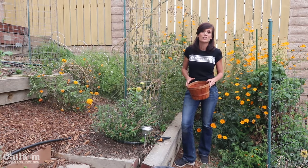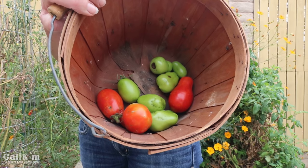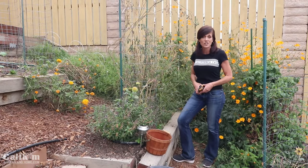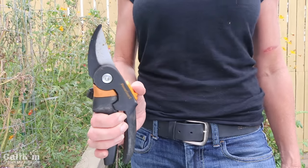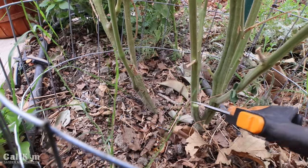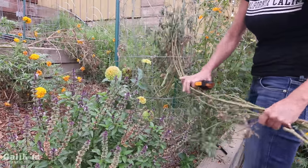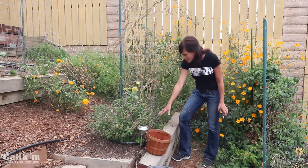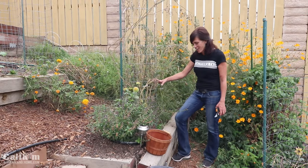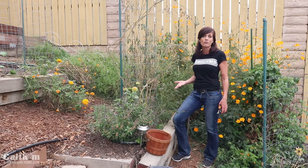Whether you've harvested your tomatoes because you're afraid of frost damaging them or you just want to make room for more plants like I am, hopefully you got a bigger harvest than I have — the heat has really shut my tomato plants down. This is super simple to do: just take a nice sharp pair of pruners and cut the tomato plant at the base of the stem. You can either remove the whole cage with the entire plant in it or just remove the plant and leave the cage. I'm going to leave the cage and plant some peas which will climb up over it during the winter time and give me more food to harvest.